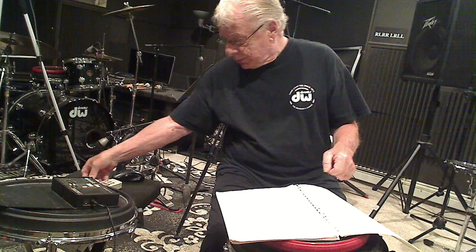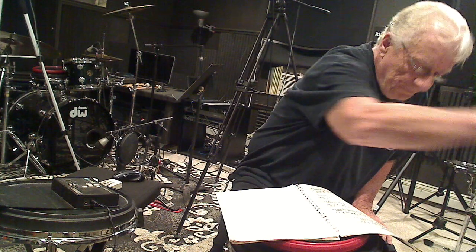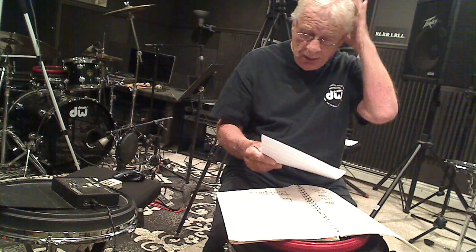Three-dimensional would use bass drum, snare drum, and hi-hat with the right hand. Four-dimensional adds the ride cymbal — four different things going on. I've taken pages 12, 13, and 14 and wrote them out in sections as one-dimensional. If you want the PDF sheets, I'll leave my email at the bottom of the video — email me and I'll send them to you.